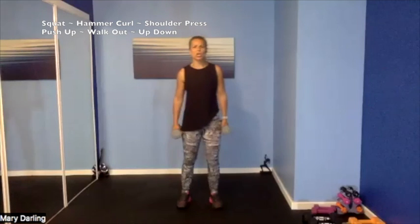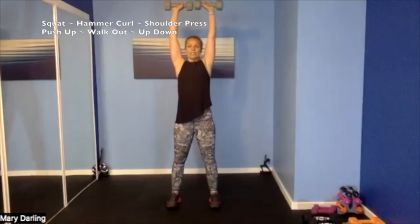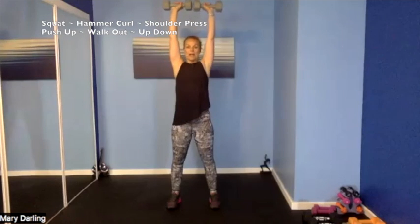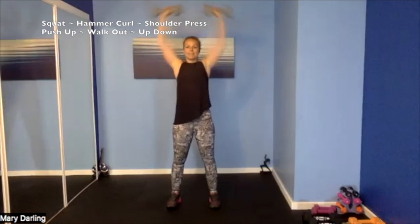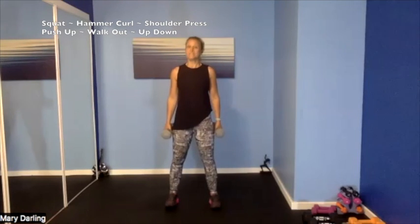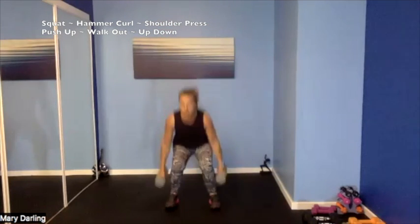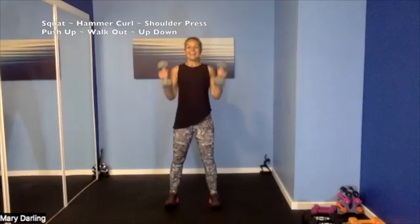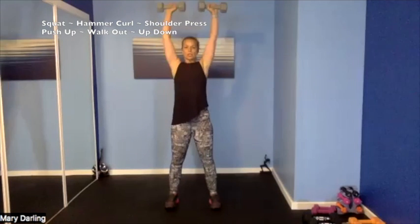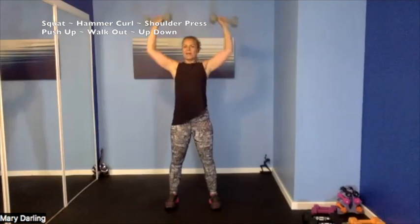Alright — squat, hammer curl, and then up to a shoulder press. We're going to turn our palms out, elbows out on this press, tapping our dumbbells at the top. Set it up — 3, 2, 1. We squat, squat, curl, press, back down. Squat, hammer curl, shoulder press, come back down — there we go, coming back down the same way you went in.